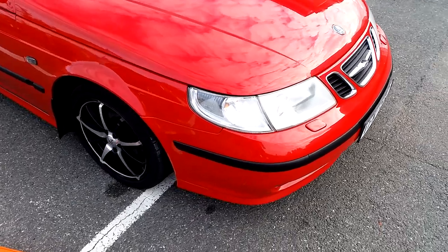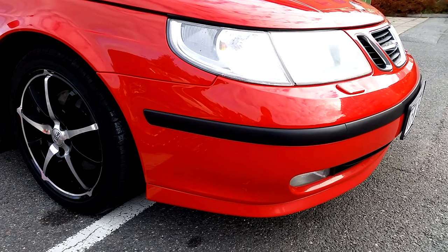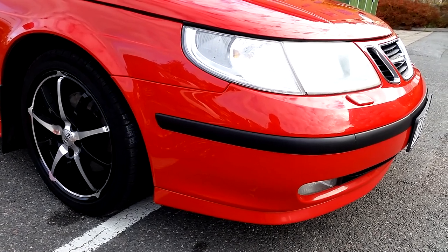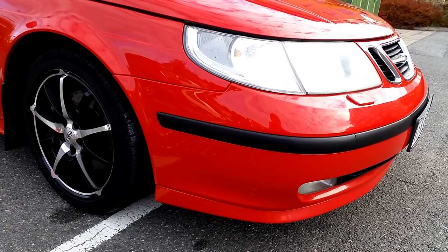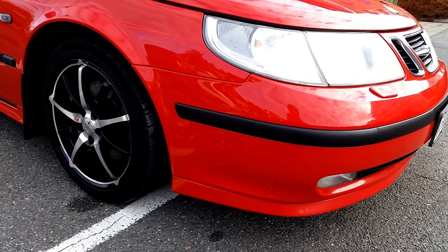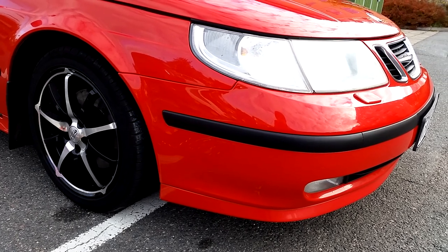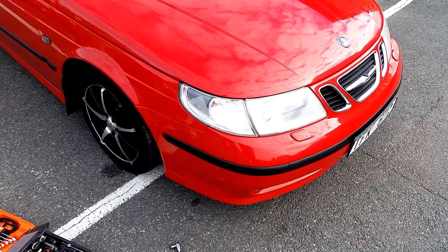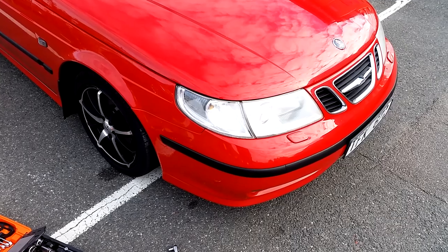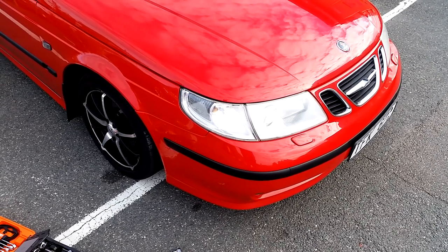Changing the air filter is one of the simplest service jobs you can do on your car, and I highly recommend doing it yourself even if you've never touched a car before. It is very simple — it took me 10 minutes, and I was filming and even talking a bit on the phone, so maybe 5 minutes for you to do this job tops. I hope you enjoyed this quick tip video from Trionic 7, the YouTube channel for Saab enthusiasts.